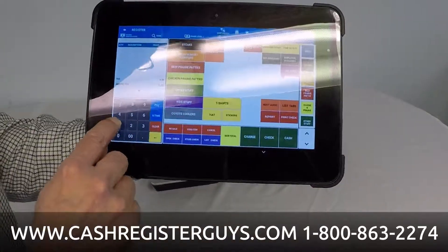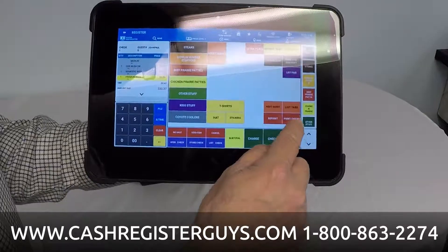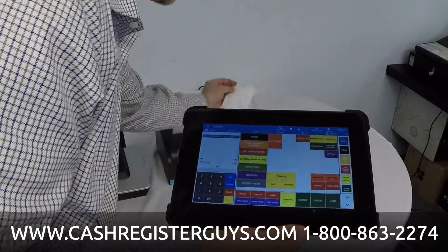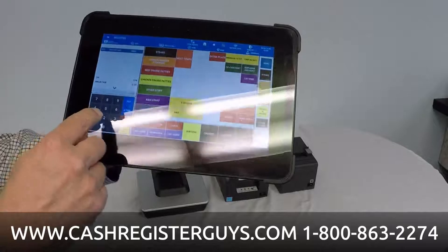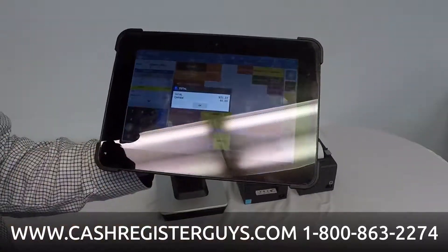If I go back to table number one, that's all that's left. We'll go back to table number one and print that check. Here's our new guest check for that. You could pay it at a cashier or you could pay it right here. I'm going to open that check up and pay it off to cash.